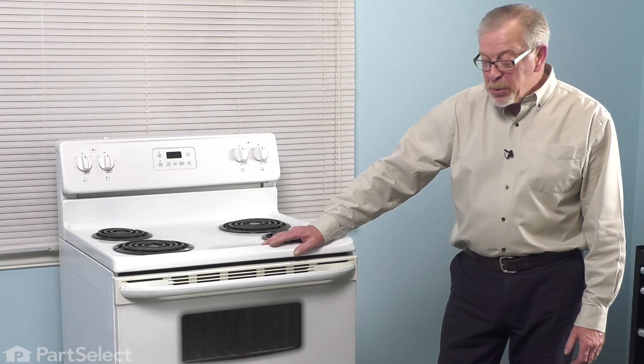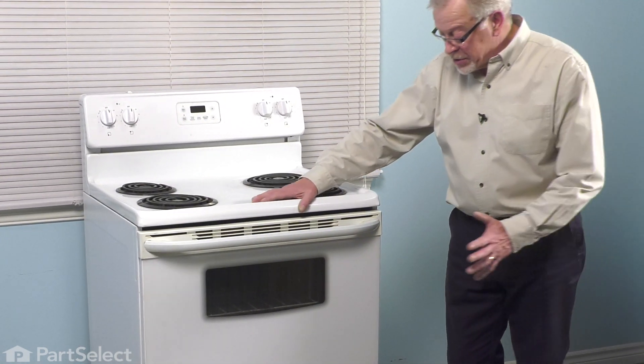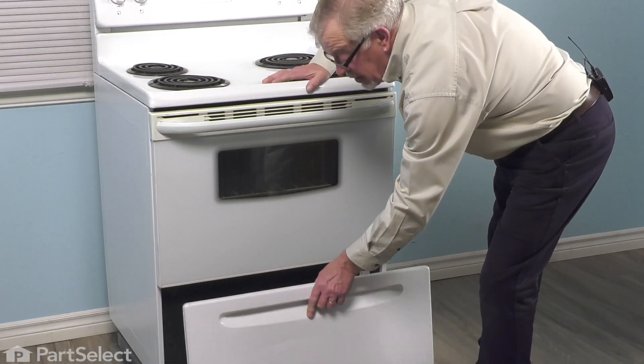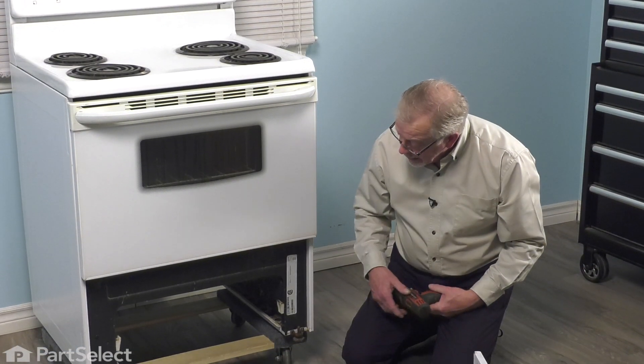To do this repair, we will need to remove the bottom drawer and any items that may be in that drawer. Remove all the items, pull the drawer all the way, lift up on it, and then slide it out of the range.